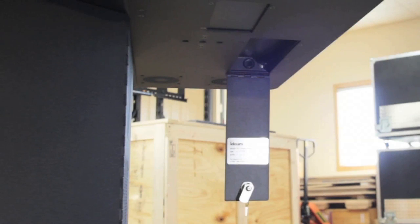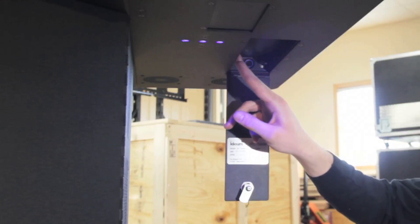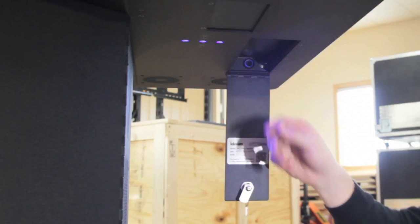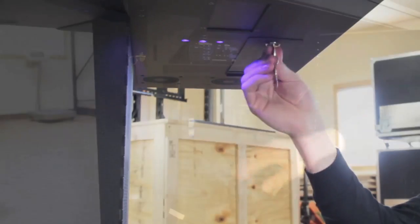Like all MT55 series tables, the Pro features single push-button operation, a variety of USB and HDMI ports, and switchable LED underlighting concealed behind a locking panel door.